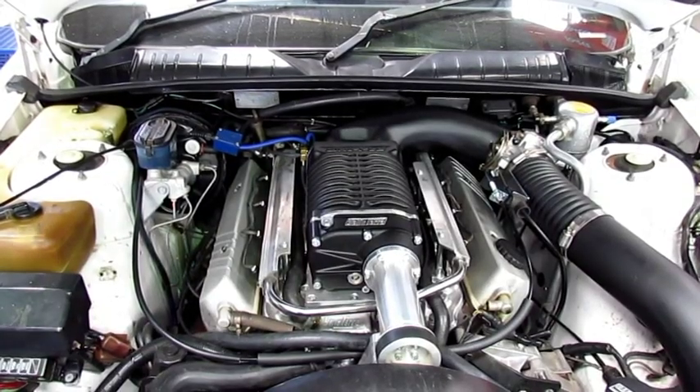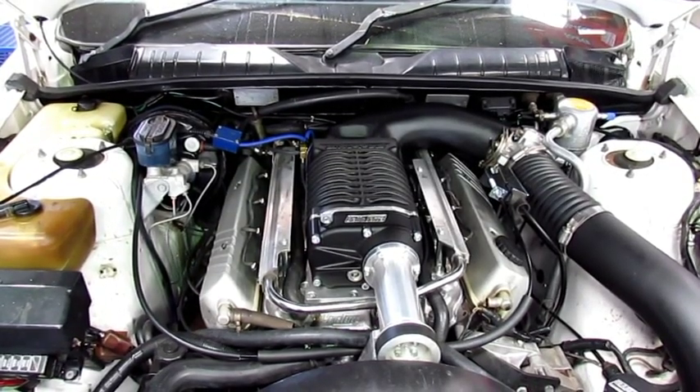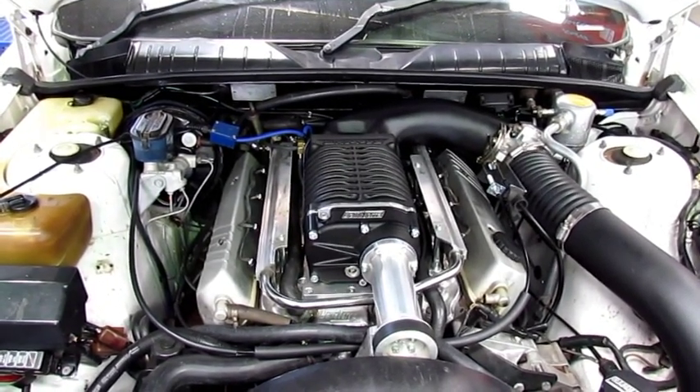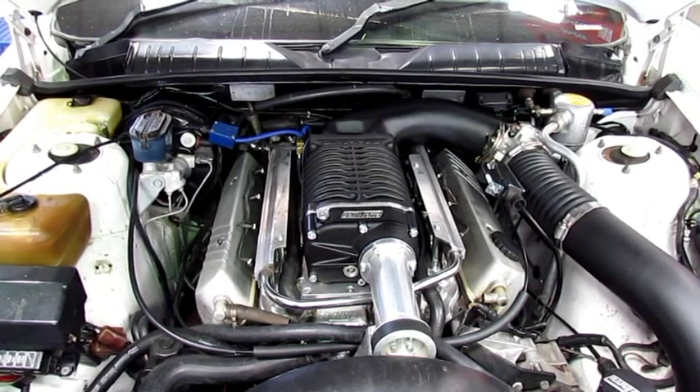It's set up running an 80mm LS throttle body on the back of the Yellow Terror manifold, and otherwise it's all set up with some large injectors, then been custom tuned and set up to go in here.